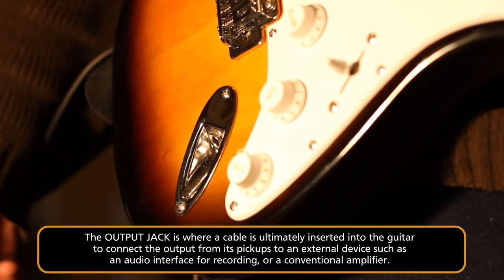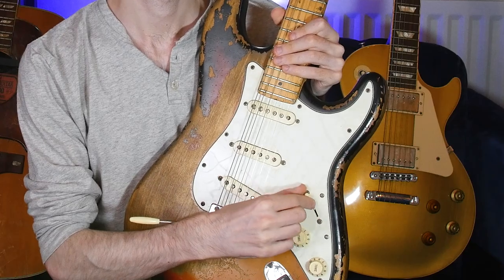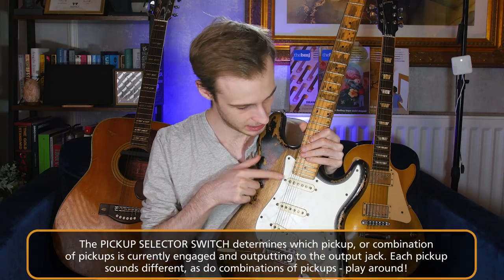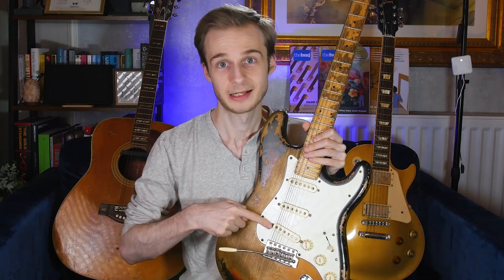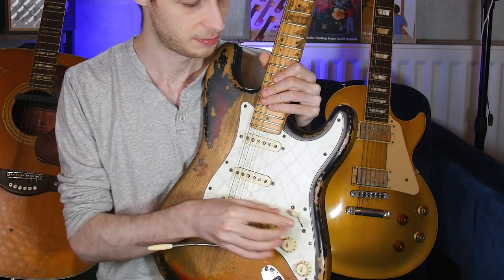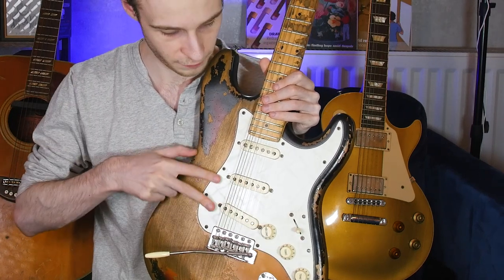We also need somewhere to plug in a cable to send the signal out to our amplifier, and we have an output jack somewhere on the body of the guitar. On this Stratocaster it's usually on the front; on Les Paul-type guitars it's usually on the side. Down here towards the bottom of the body we have our pickup selector switch. As the name suggests, it selects which pickup the guitar is currently outputting to our amplifier. On this model, moving it closer to my head selects the neck pickup, all the way to the bottom selects the bridge pickup, and in the middle selects the middle pickup. It's a five-way switch, so in-between positions allow two pickups to be active simultaneously.